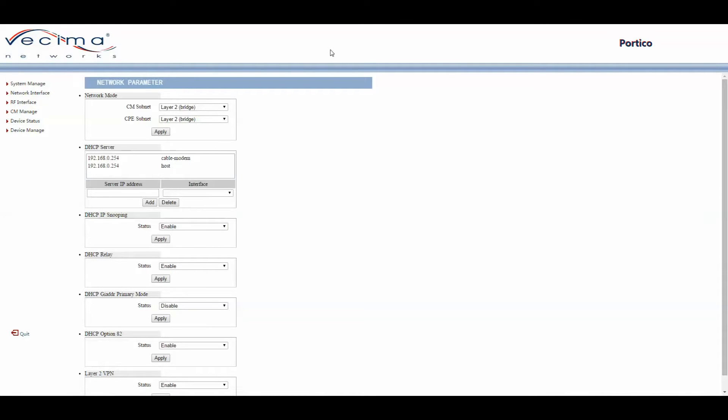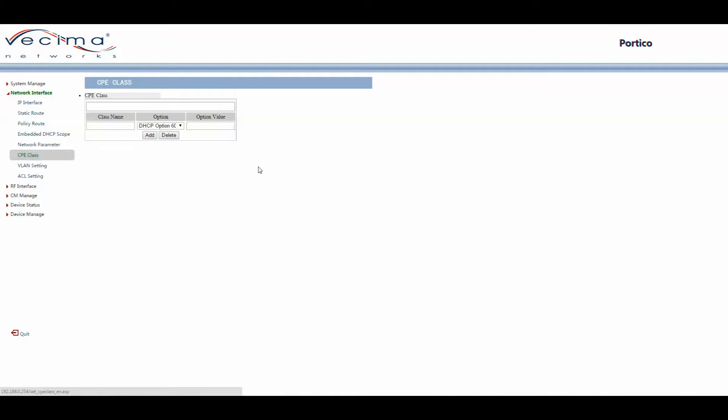To add or remove a CPE class, click on Network Interface, then CPE Class. CPE stands for Customer Premises Equipment and allows the user to create new interfaces to represent equipment they're using. To add a new interface, enter the class name, the DHCP option — in this case option 60 — and the option value, then click Add. To remove a class, select it and click Delete.